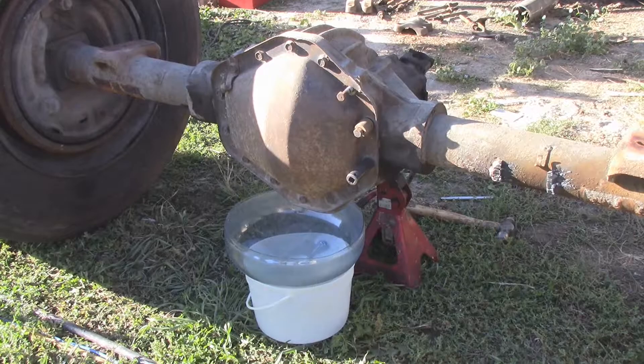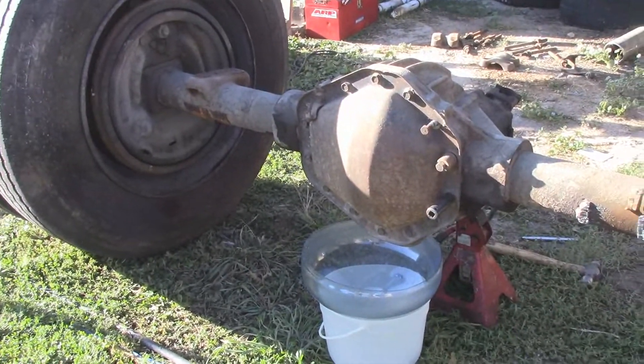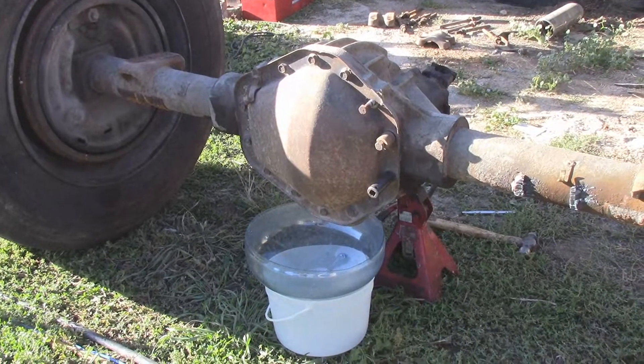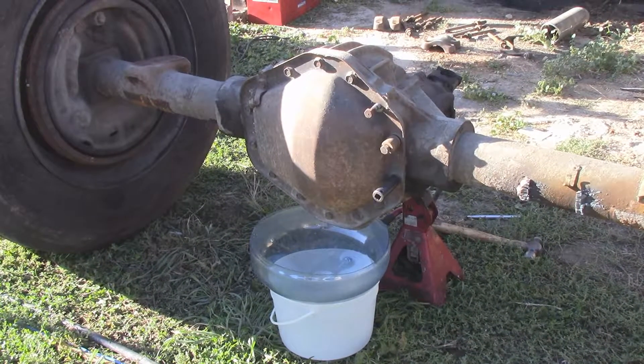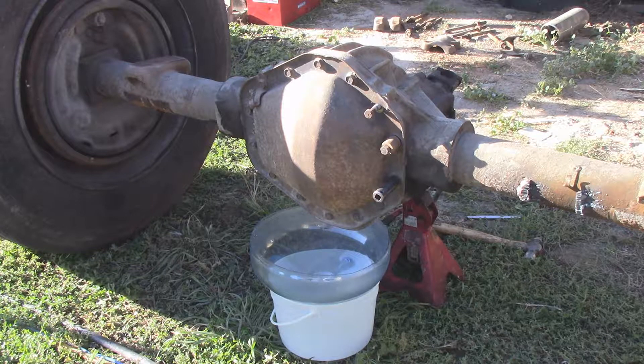It was getting way too hot, so as you can see I didn't cut or grind any mounts or anything off. Now that the sun's gone down it's too late to make a bunch of noise, so I'm gonna pull the cover off. I need the oil drained out of it anyway, so I'm gonna see how bad that ring gear and pinion are, because there's a fair bit of slop in it.